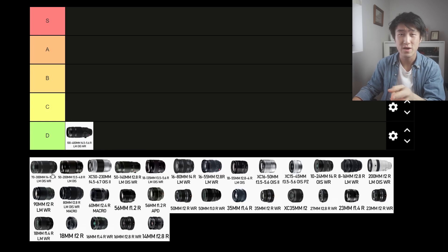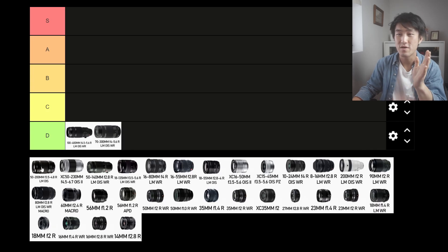Next up is the 70-300mm. Again, it's a big chunky lens. I don't recommend this lens for street photography at all. Maybe at 70mm, but the size and weight of this lens — you just really don't want to carry this around for street photography. D tier.